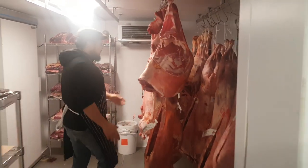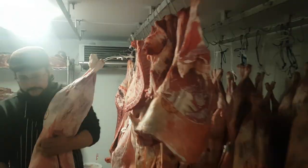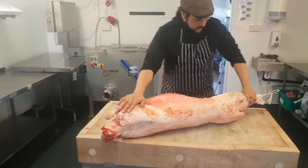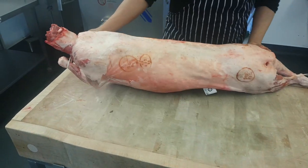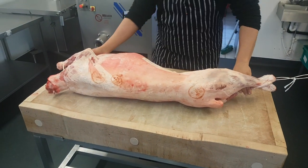Okay, so our lambs are all here. I'm going to grab this one — it's a beautiful looking lamb. This is a 17.5 kg lamb, almost a perfect weight. Between 18 and 21 kg is the kind of industry standard, but we find that around the 15 kilo mark is a really good size.